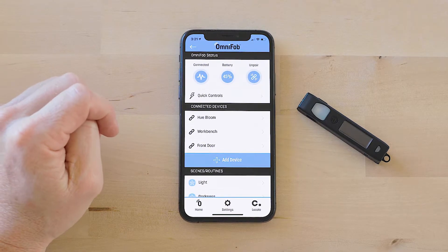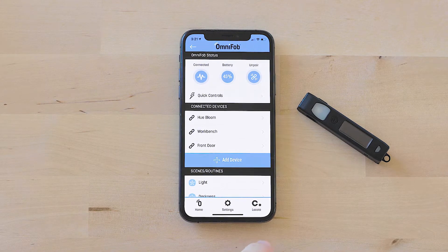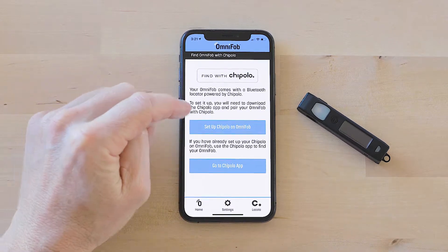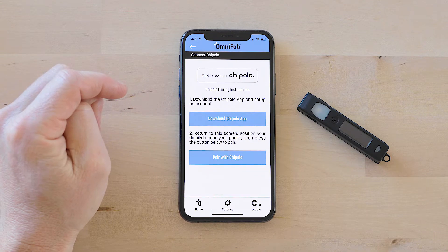Now that we have our OmniFob paired to the keyboard app, we're ready to set up Chipolo, the built-in Bluetooth locator. Just click on the Chipolo icon here on the bottom right, and you're gonna tap the 'Set Up Chipolo on OmniFob' button.